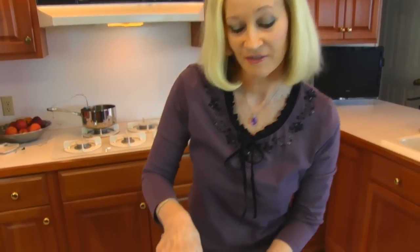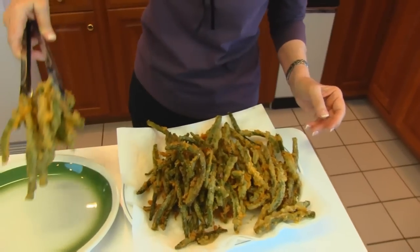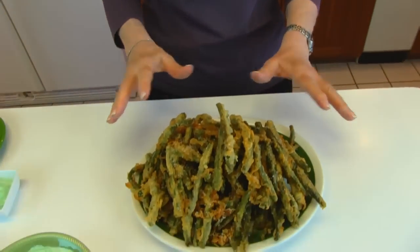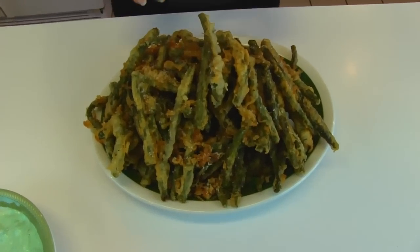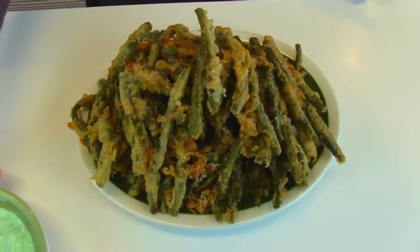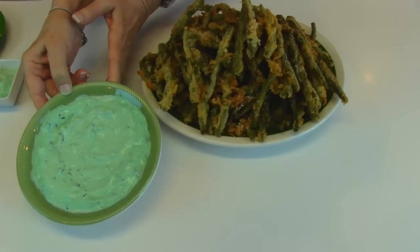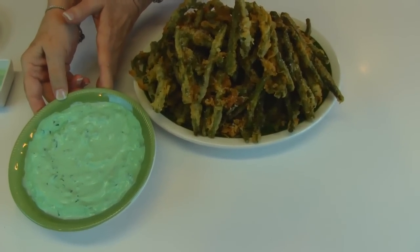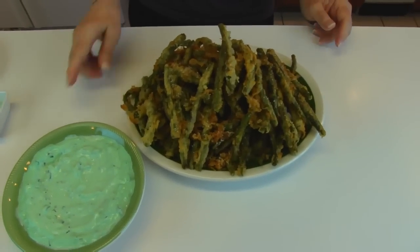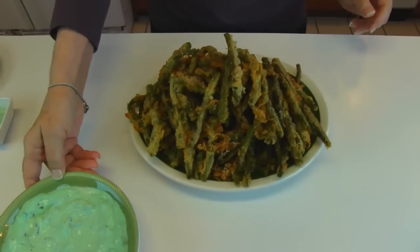Here we have our finished green bean fries — they're nice and hot. I'm going to put them on a serving platter. It's made a lot; that was one and one half pounds to start with, but it seems to grow when you add a coating and deep fry it. We're serving these with wasabi and green onion dip, which was our previous video. You may also serve them with ketchup or whatever dipping sauce you might like.